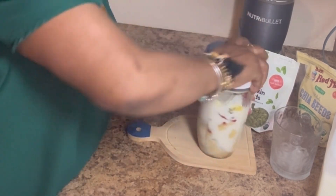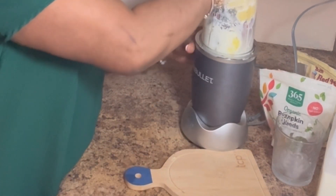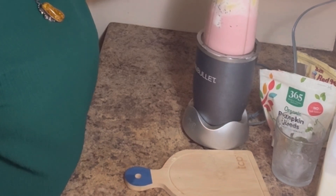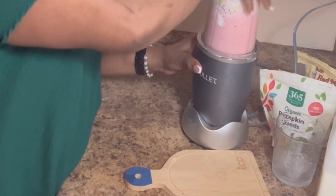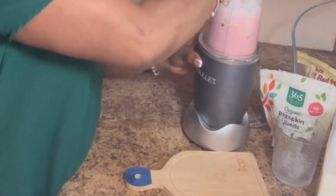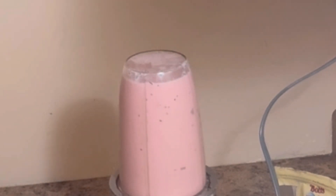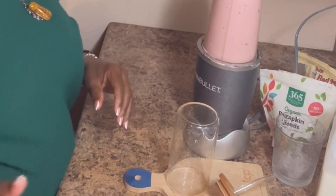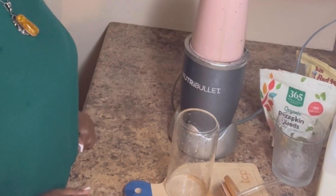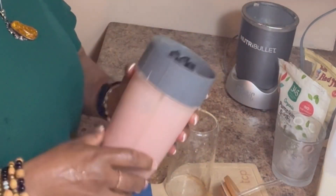Okay, so that's roughly all locked in now. This is a big bullet blender — you're going to need more liquid if yours is bigger, but this one is not so big. I'm going to add just a little bit more. It's all done.